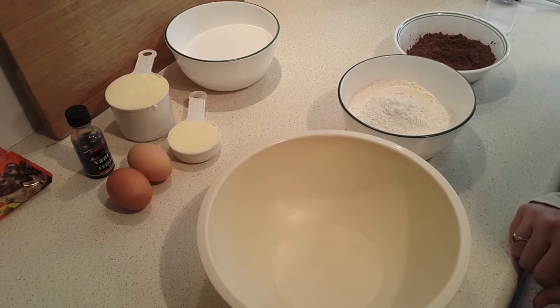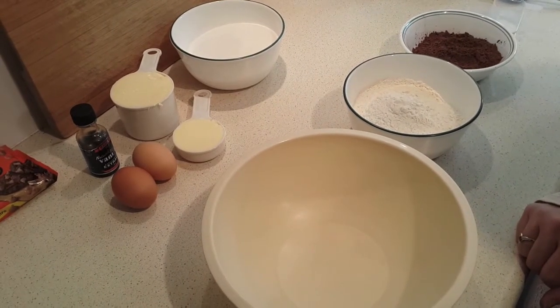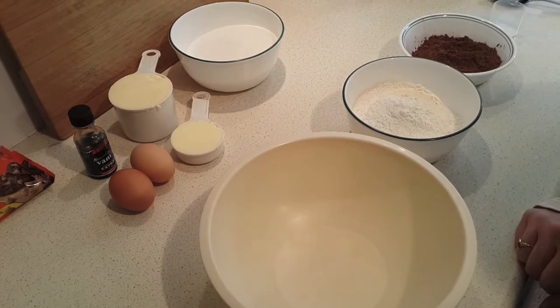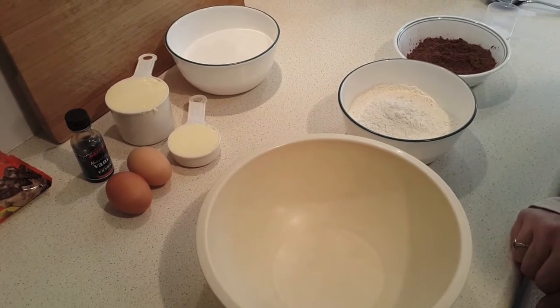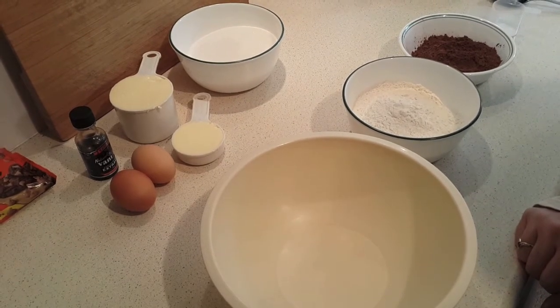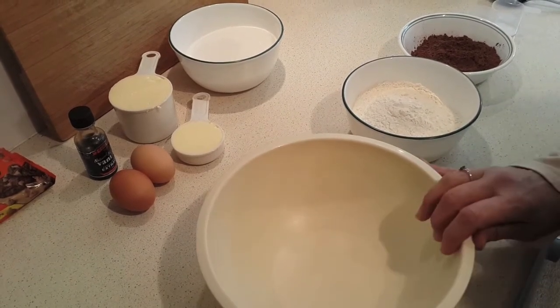The first thing I've done is already preheated the oven. You want it at 350 Fahrenheit, which is about 180 Celsius. I'm not using fan force today. If yours is a fan-forced oven and you don't have that choice, you'll probably want to reduce the temperature by about 20 degrees or so.